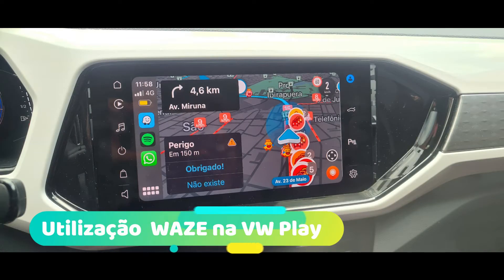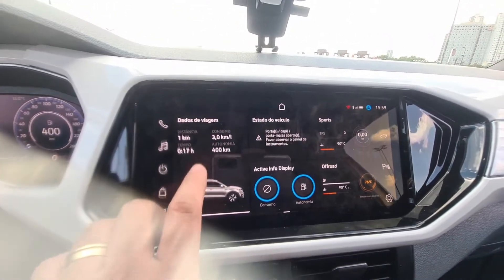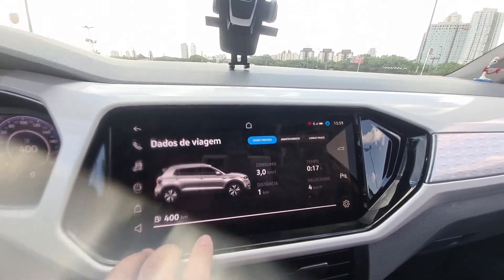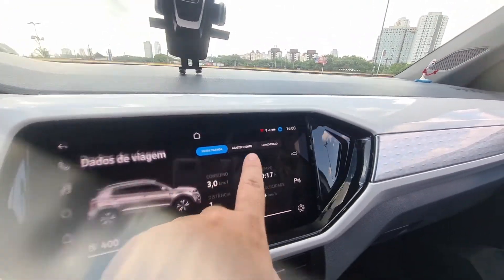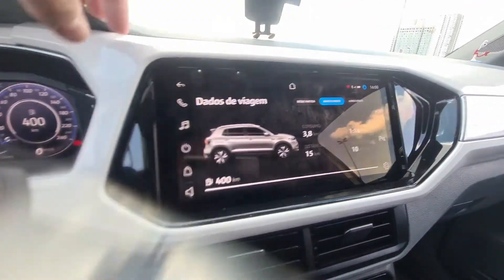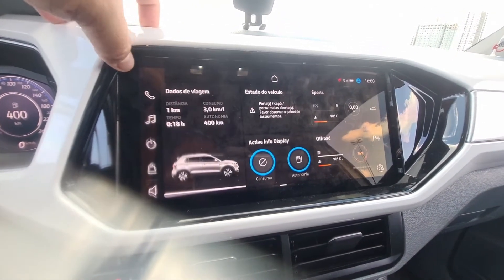What else? Here is the car panel, which shows all trip data. It shows autonomy — 400 km with a full tank, currently running on ethanol. It also shows consumption, time, etc., since the last start or since the last fill-up. These are the trip data sections.